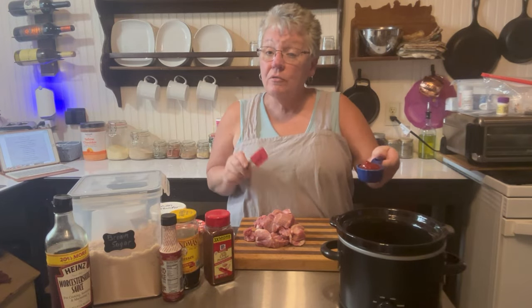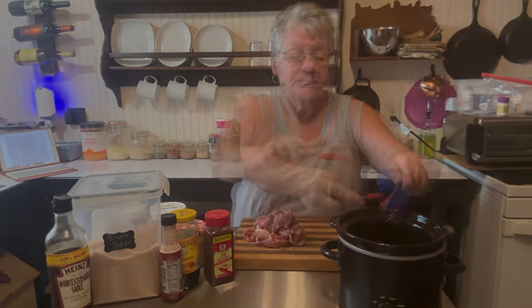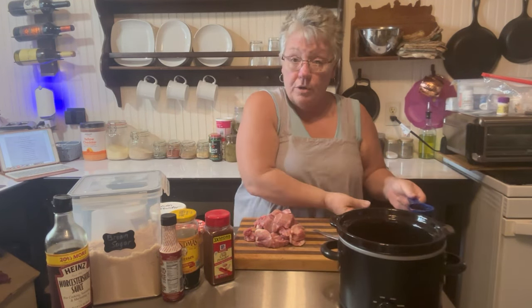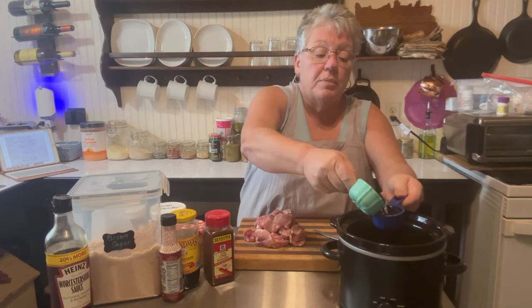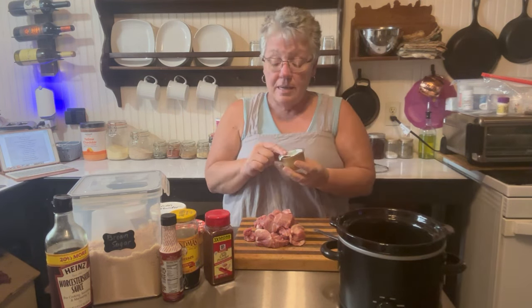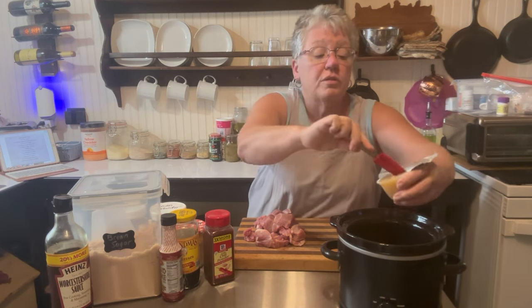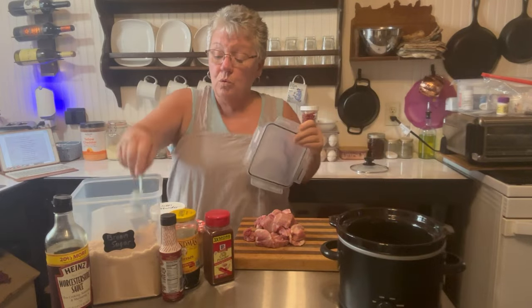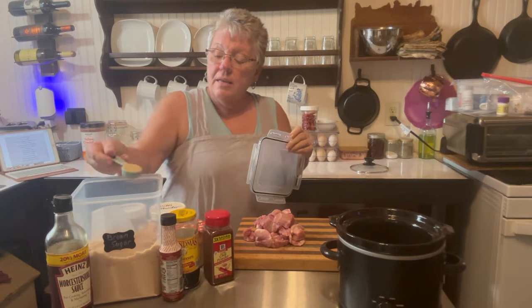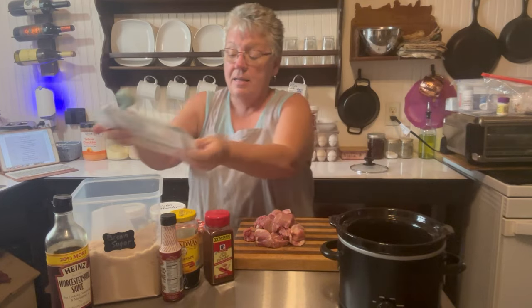The first ingredient is one fourth cup of ketchup, and to that we're going to add an equal amount of water — so one fourth cup ketchup and one fourth cup of water. Then we're going to add our unsweetened applesauce, four ounces or half a cup. If you have it in a jar, just use half a cup. We need one tablespoon of brown sugar to go in here.